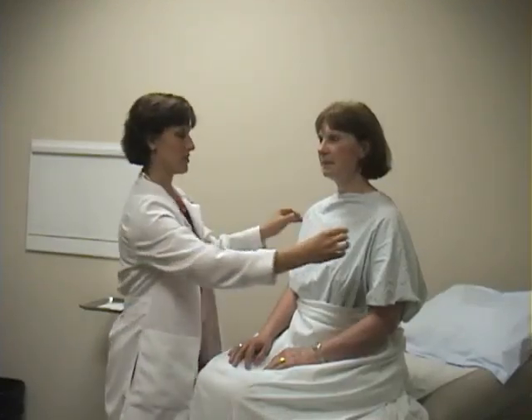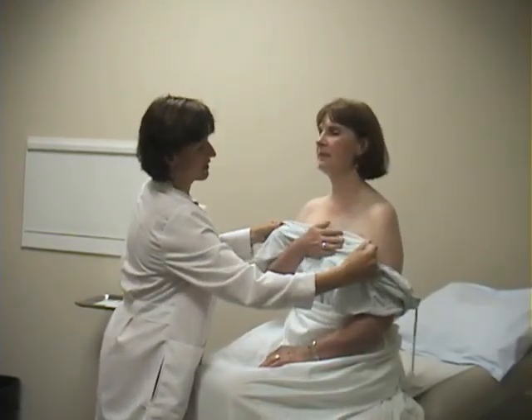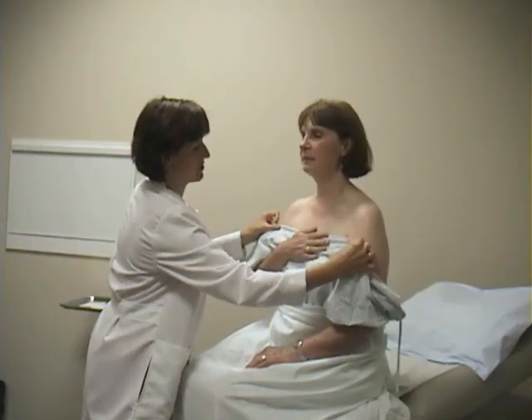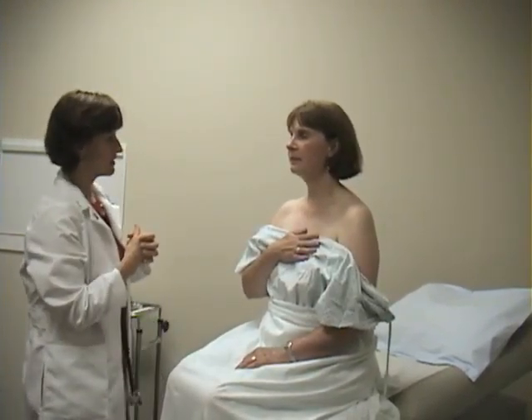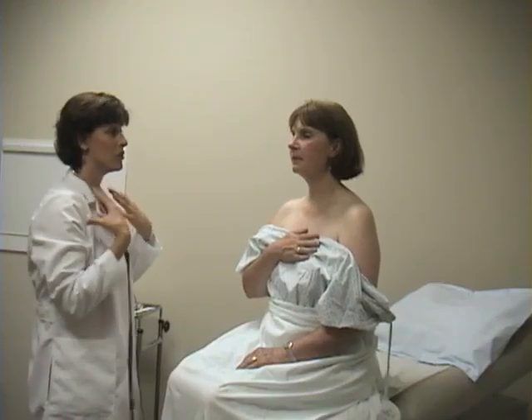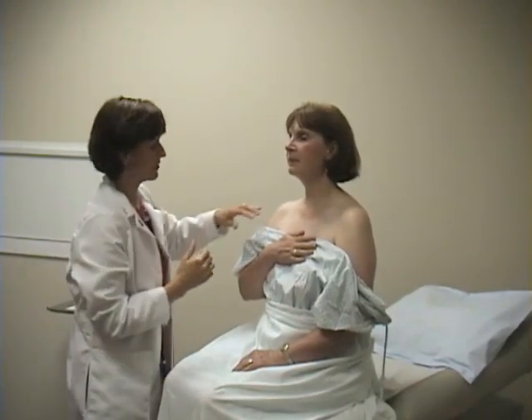Now moving on to the anterior thorax. Liz, is it all right if I undo your gown in the back? Especially on a woman, I'm going to lower the gown a bit but keep as much of the chest covered as possible. First, we're going to inspect, looking for use of accessory muscles or any type of respiratory distress, which we don't see.